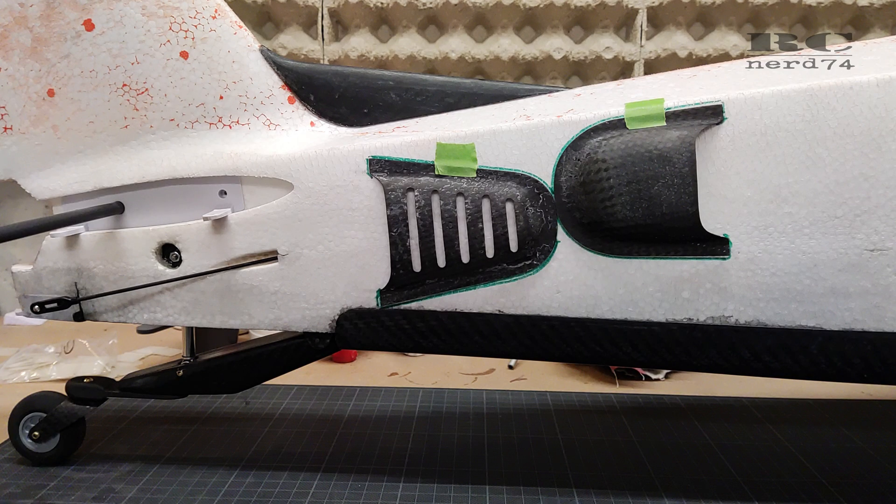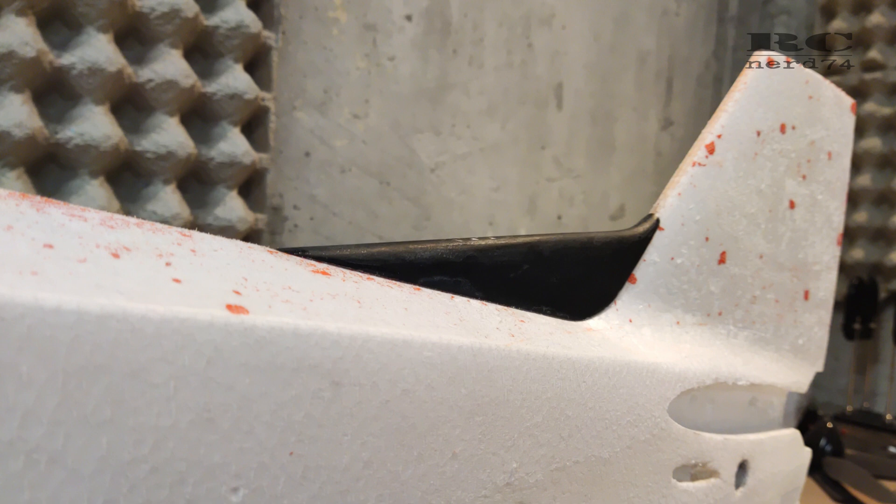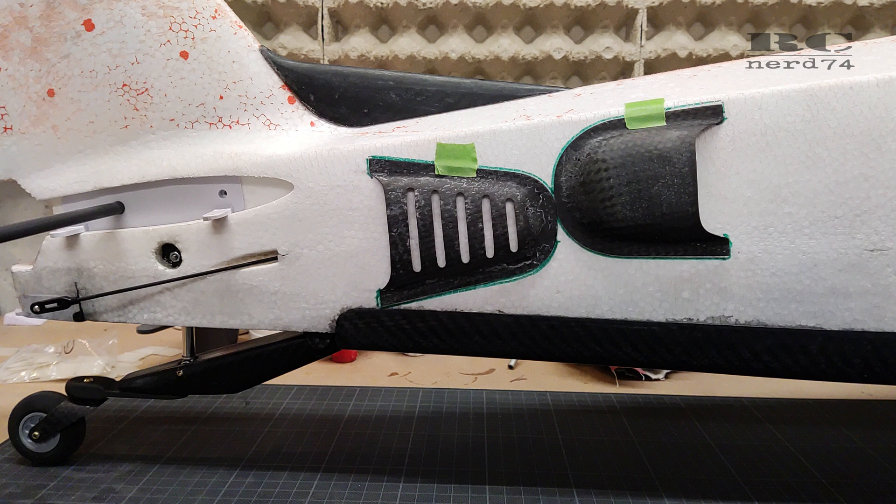The cooling system has no real cooling function on RC Scrappy — the target is just to make it look as scale as possible. There won't be any structural issues because the belly of the plane, the carbon fin, and the glued-on air intakes and outlets will all reinforce that area of the fuselage.